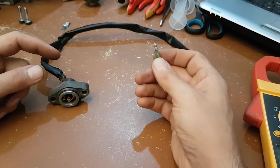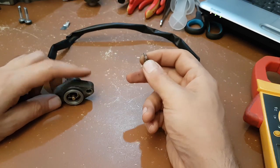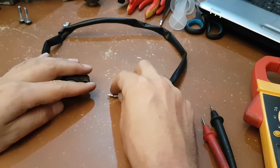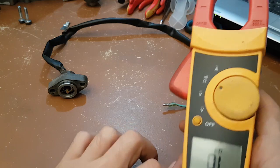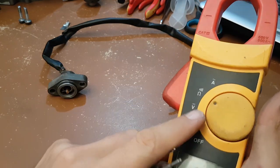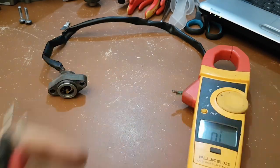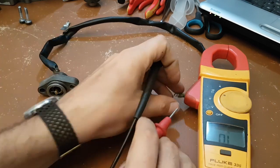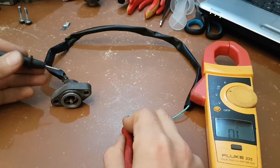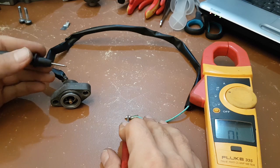The switch has two terminals: one terminal is here and the other is the metal body. Either we have connection between these two or we don't. To check, we use a multimeter — even the cheapest one-dollar multimeter will work, because we're just using the continuity check. I've already left this neutral switch at neutral, so there should be a short circuit — there should be connection between the two terminals.